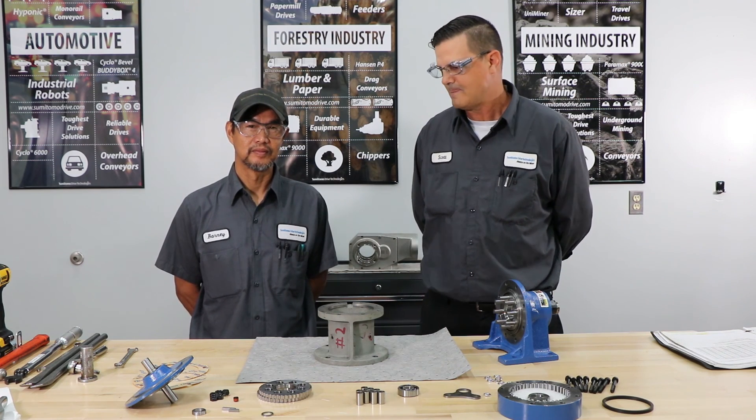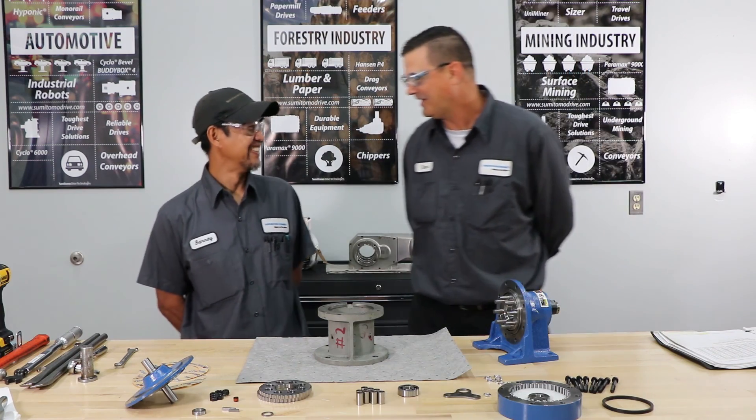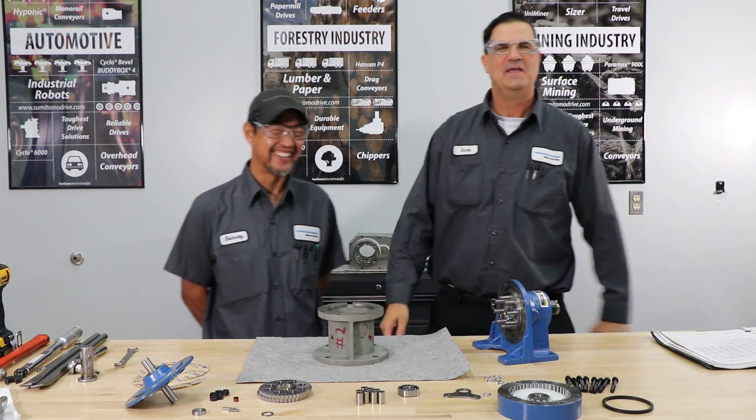This is Scott with Sumitomo Drive Technologies. See how hard this is? You want to try? No. You're doing good.